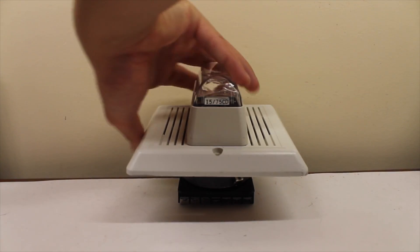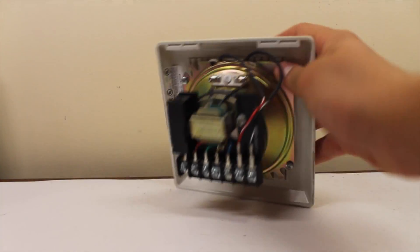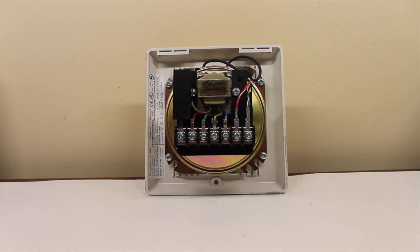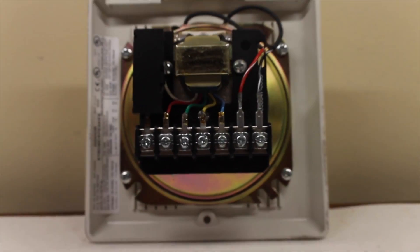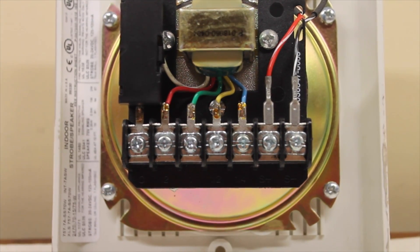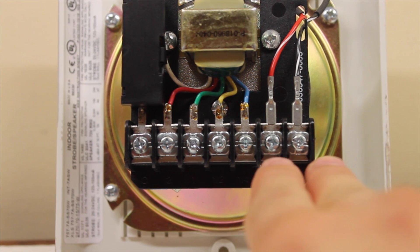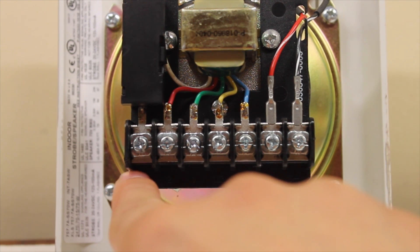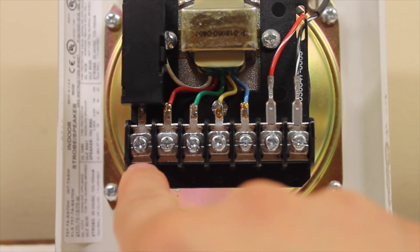Now let's take a look at the back. What are all these terminals right here? I'm going to zoom in a little bit. So these two are for the strobe itself, and this is where it gets interesting. This one's for the common for the speaker itself — this is where your audio signal is sent in.